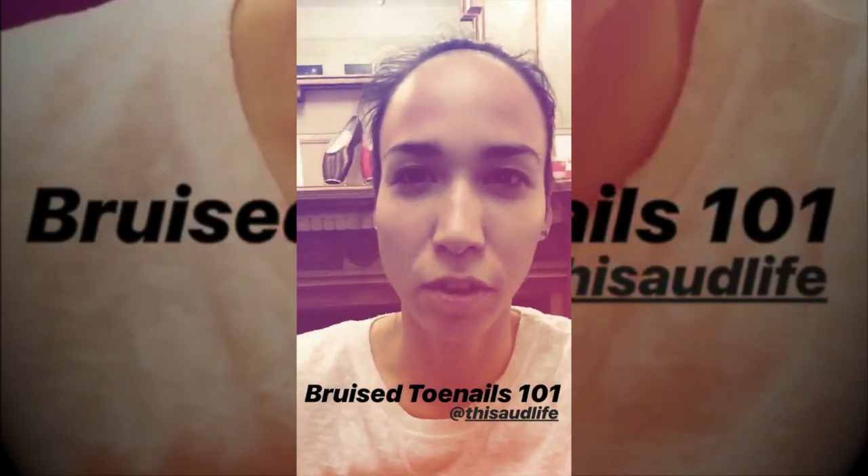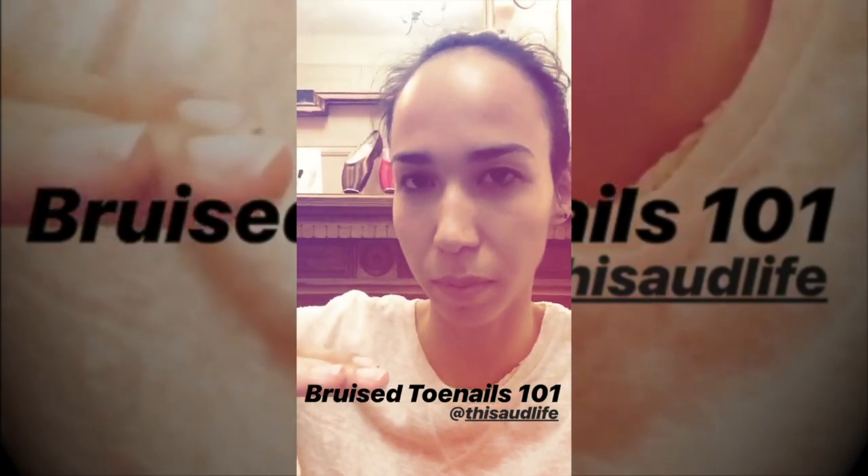Bruised toenails — one of the first options that bruised toenails would indicate is that the shoe is too small. When you're on flat, your toe is hitting the edge of the platform. Option number two means the opposite — that it's too big and too wide, and you're sinking down into the bottom of the shoe. In which case your toes are getting crunched when you're up on pointe.